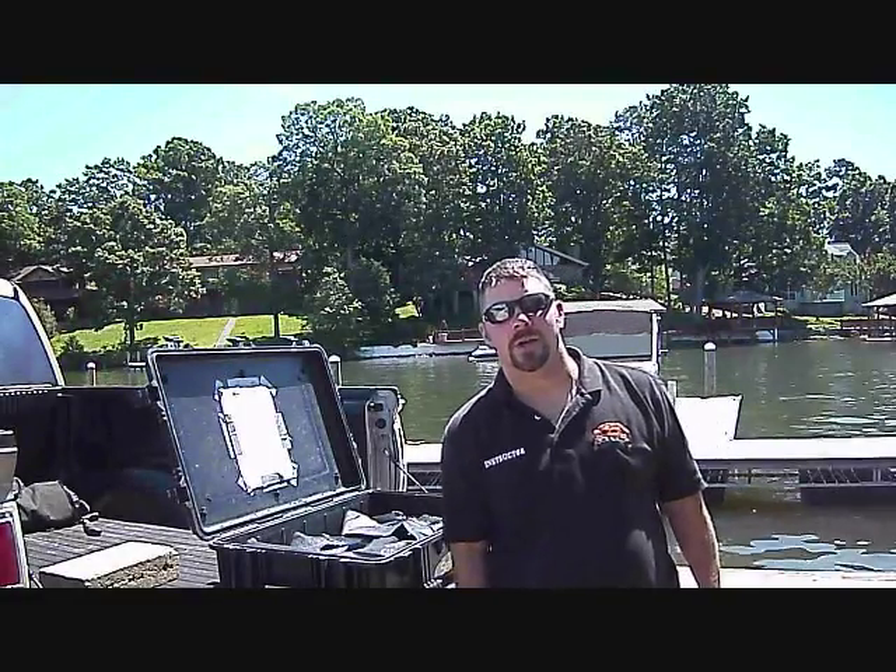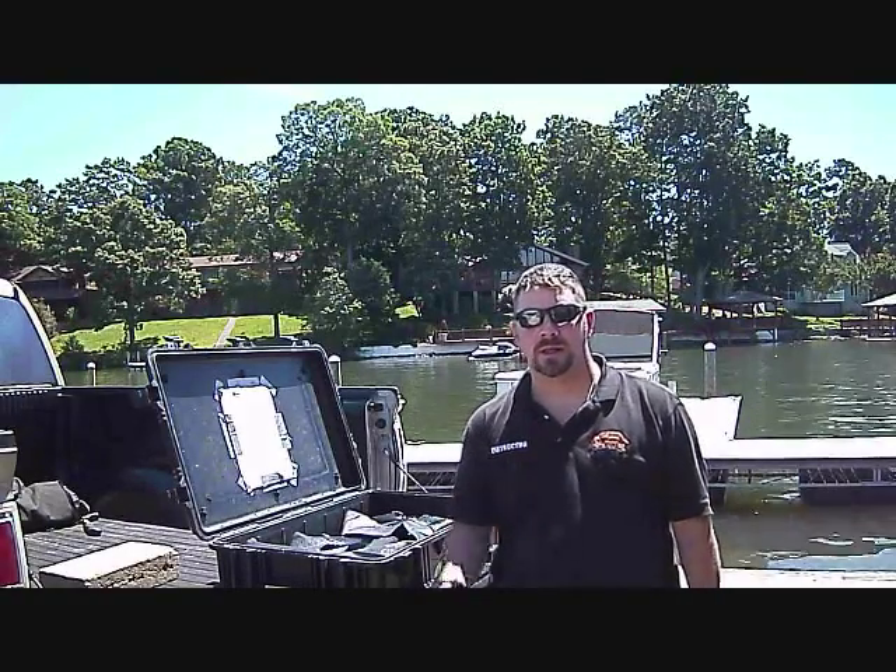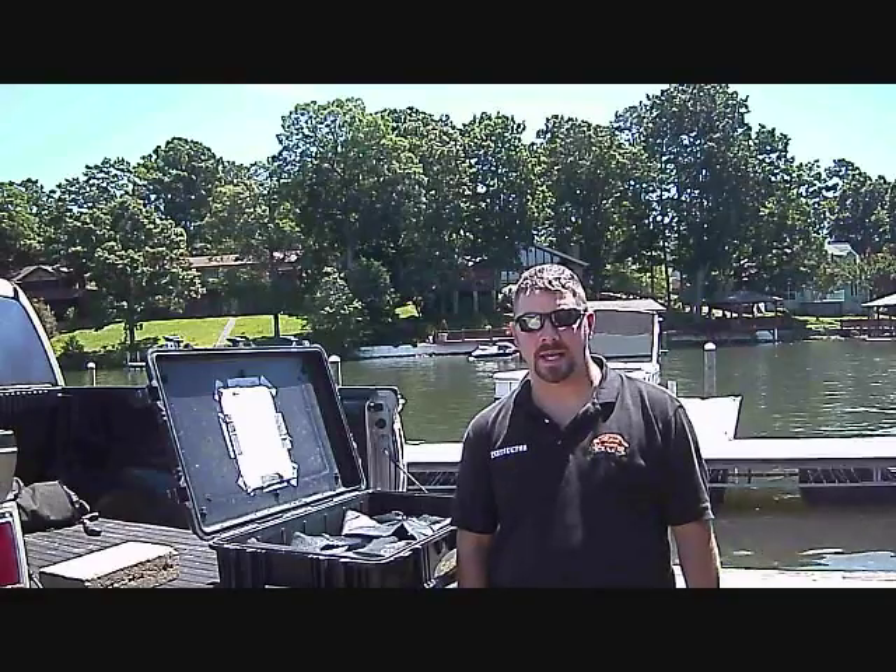Hey guys, it's Brian again from Lake Hickory Scuba, got a new scuba tip of the week. Recently, I had a fellow instructor ask me how I personally clean my wetsuits. He gets asked by students all the time.